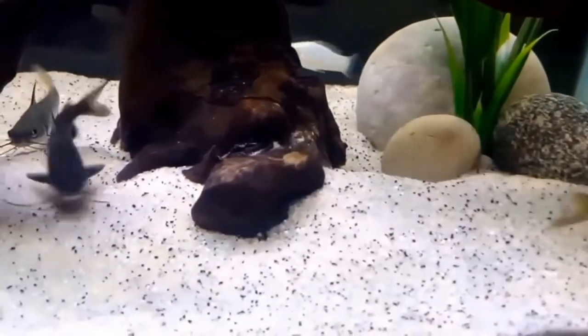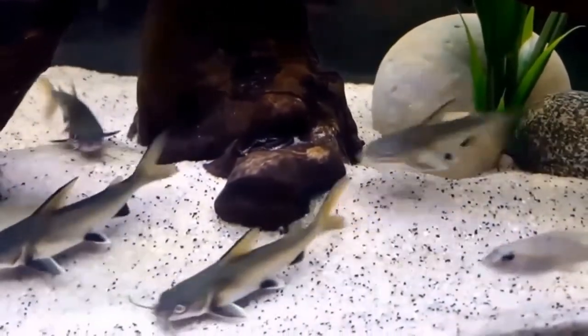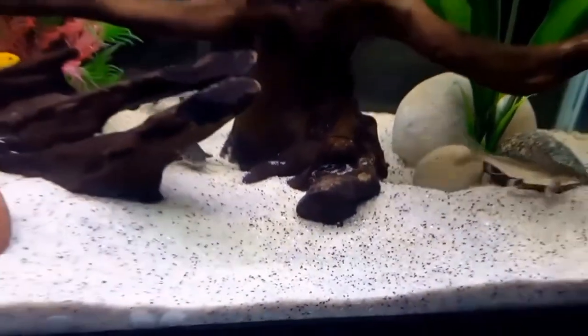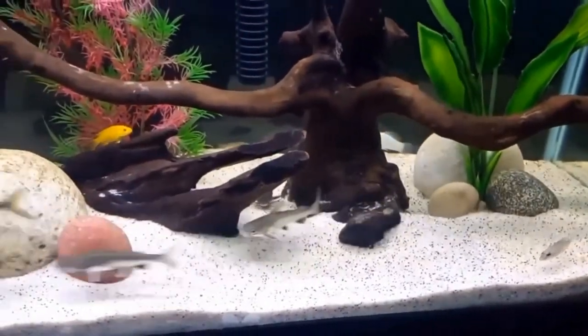Decor is totally up to you. It's wise to do a little research on the fish you want to keep so that you can imitate their preferred scape, making them feel right at home.